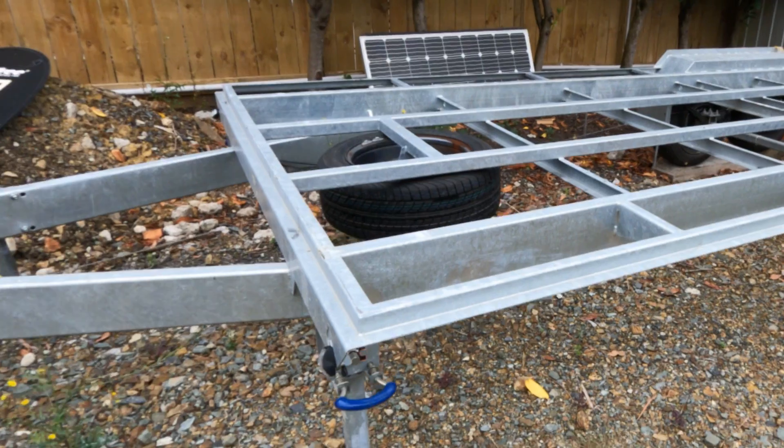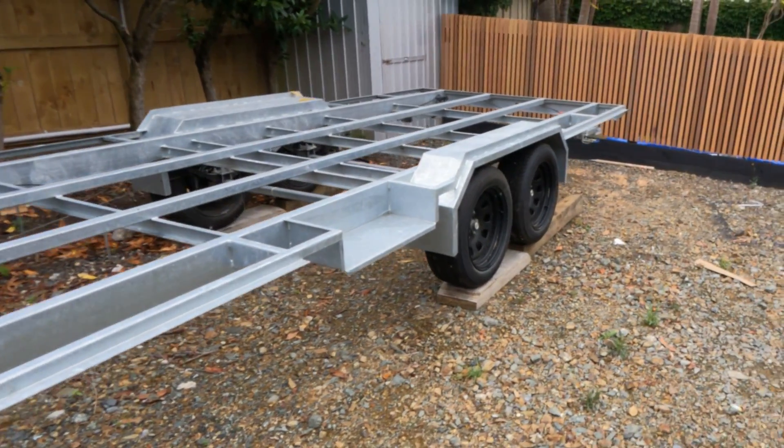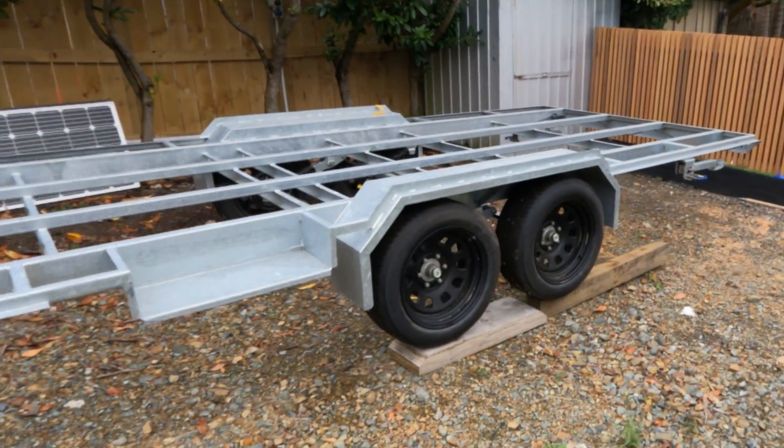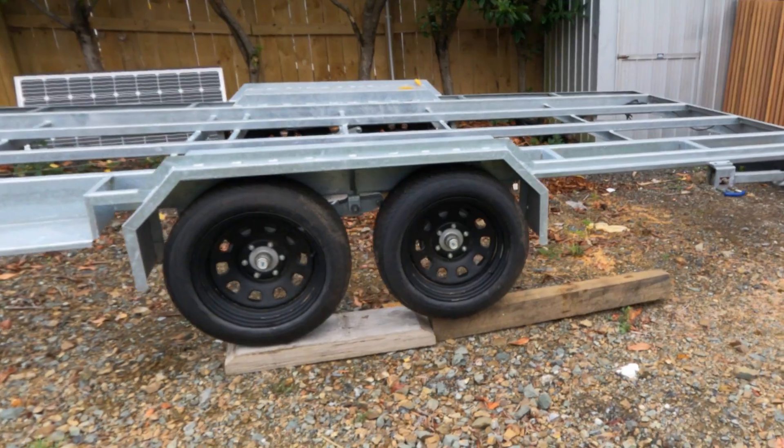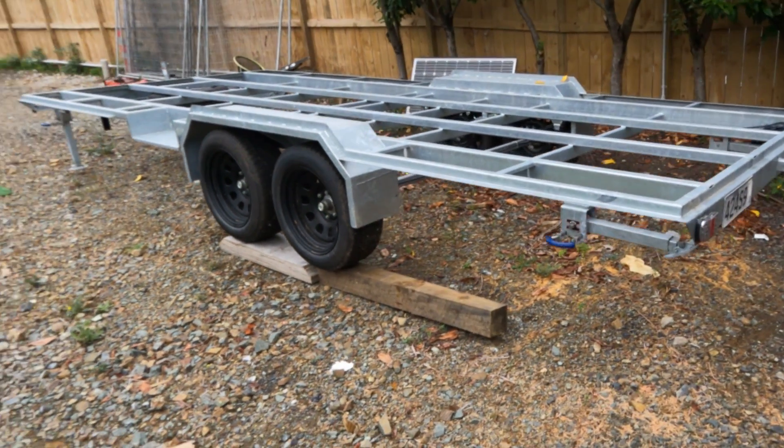Chassis talk — we are getting our caravan ready to be sent to get a box installed on it. So we'll make this video about what the chassis is, what it's made of, a couple of features that we've put in the chassis, and a couple of things that we haven't but may look at doing as upgrades later. We'll also talk through some quite controversial things we may have done.